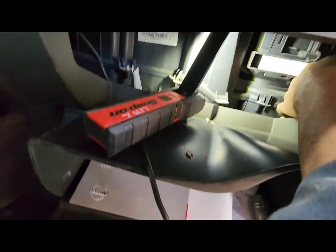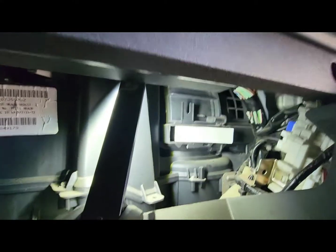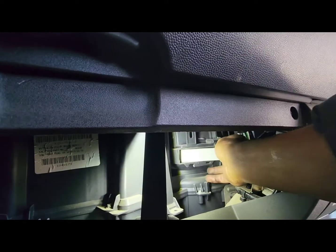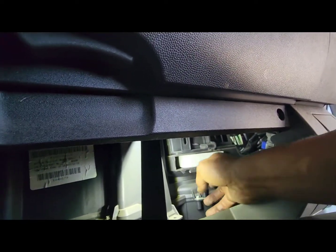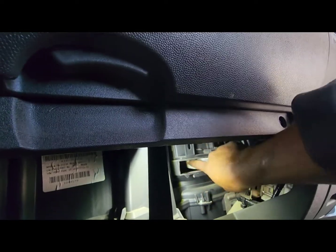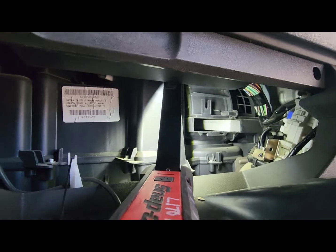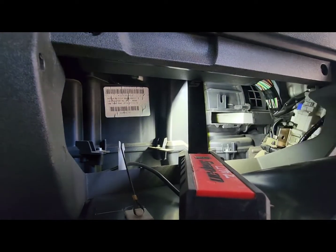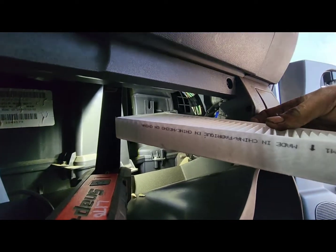So one goes in first — push it with your finger, slide it in, and then the other one. See the arrow again, making sure it's facing the blower.